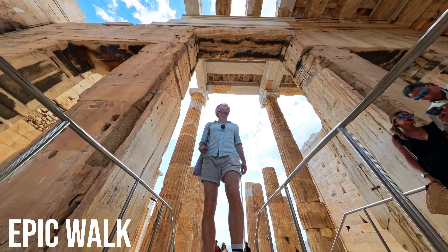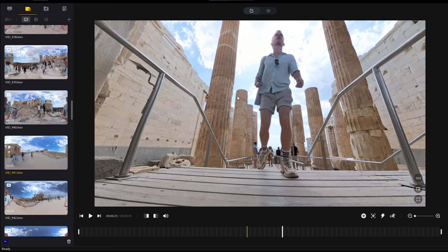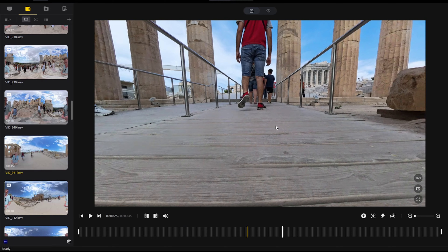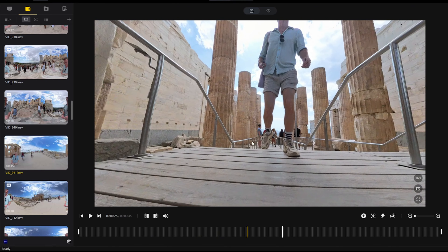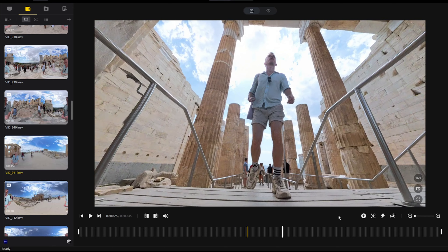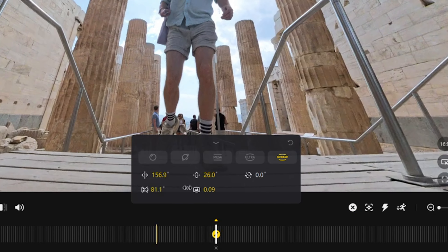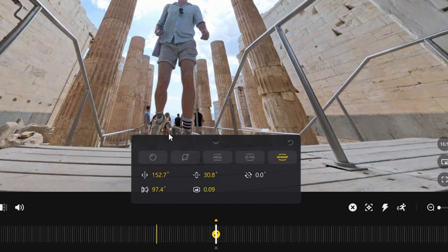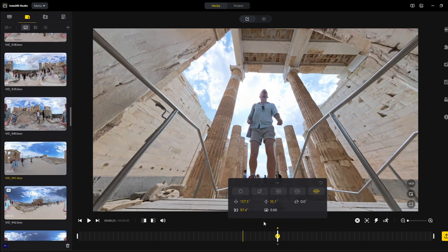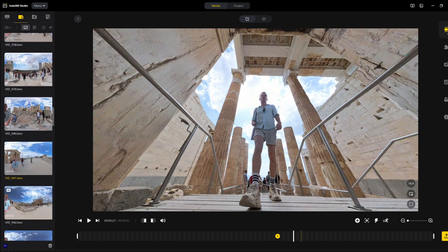Shot three is the epic walk. This one is super easy but also very effective. Just extend your selfie stick to its max length and hold it out directly in front of you, pointing to the ground. Now you just start walking with the camera position maintained in front of you — it's almost like you're walking a dog. The most important thing about this shot is finding the right location. In the editor, reframe the video so that you are in the center of the frame continuously, and adjust the field of view option to reveal more of the scenery around you.